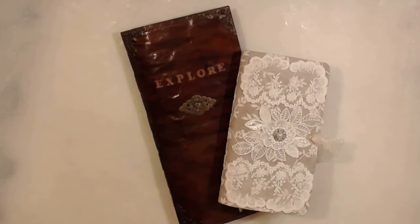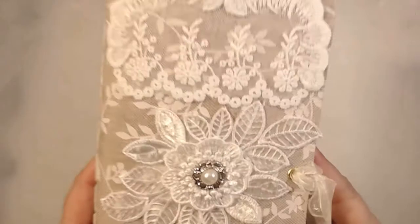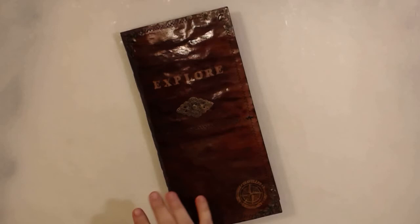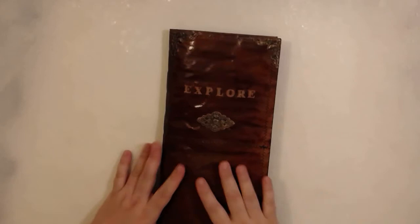So I made these two junk journals lately and I will do a flip-through — I will have it in separate videos. These junk journals: this is one, and this one will be part of an auction. This Friday I will have an auction and put them for sale if you are interested in these journals and many other stuff.